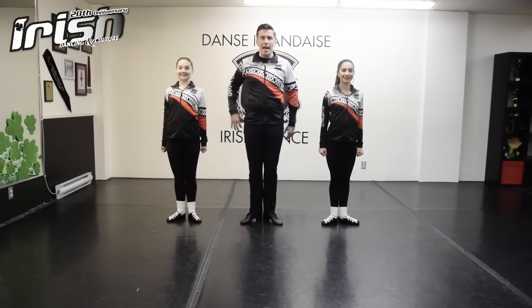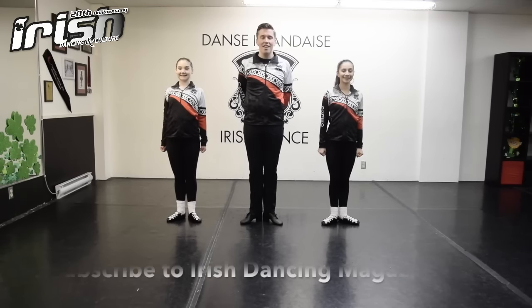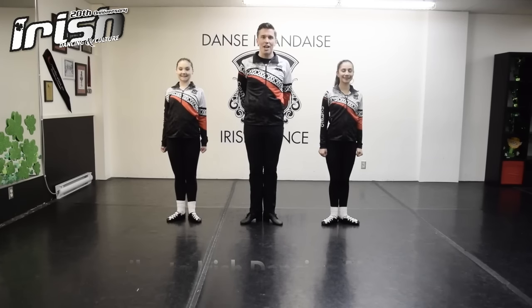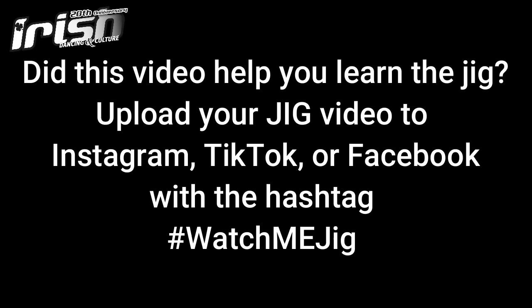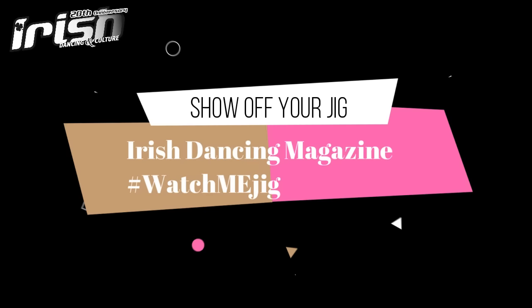Now that you know three basic movements and can mix them together in one choreography, you'll definitely impress your friends this St. Patrick's Day. Thank you so much for watching. Be sure to like this video and to subscribe to Irish Dance Magazine's YouTube channel. From all of us at Costello Irish Dance, Happy St. Patrick's Day!